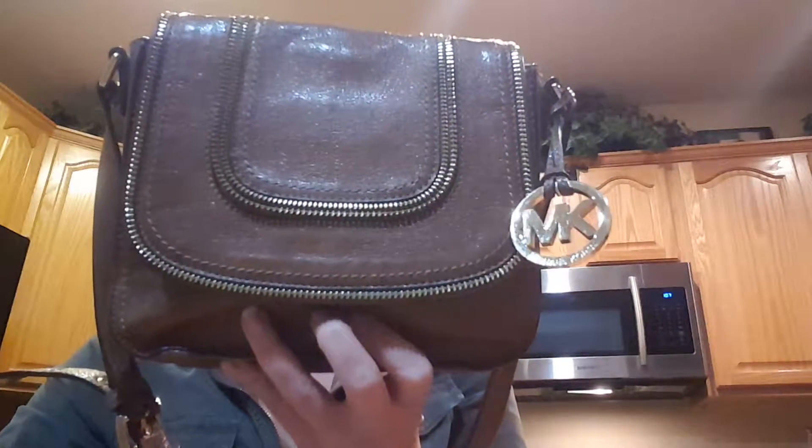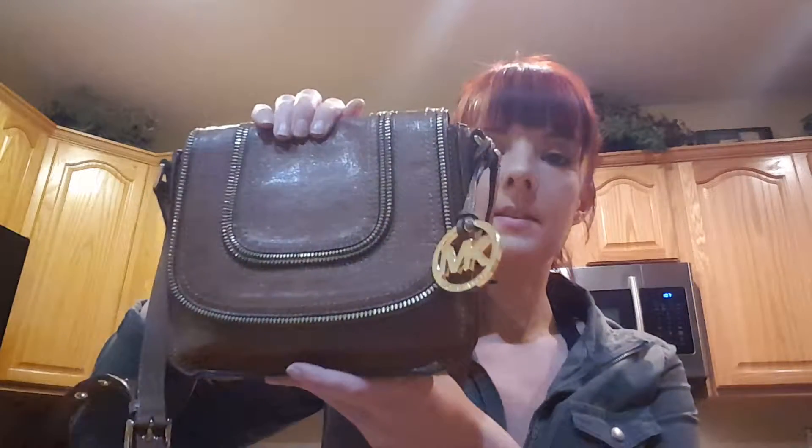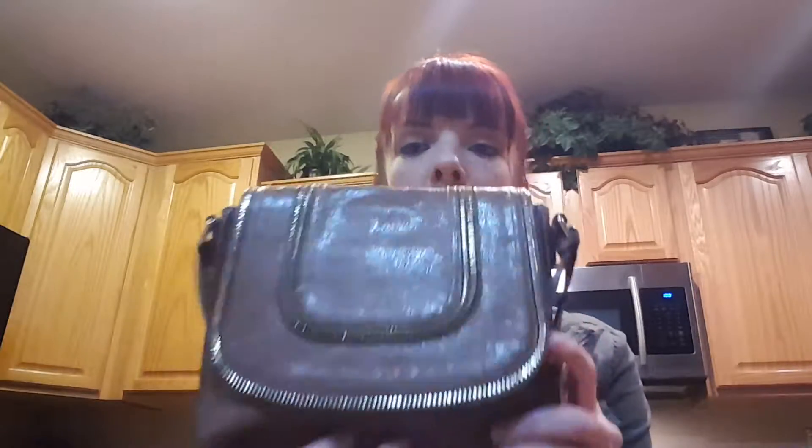Hi everyone, it's Tiffany. Tonight's video I'm going to be reviewing the Michael Kors Naomi Crossbody — this is the smaller version. I love the zipper; anything with zippers or grommets or studs I'm obsessed with. So I think this one's super cute.